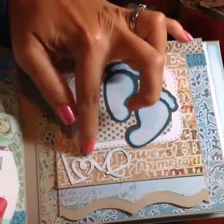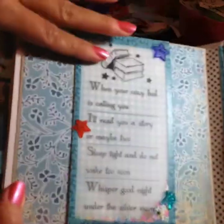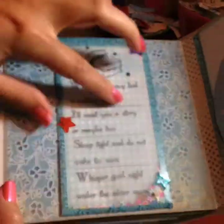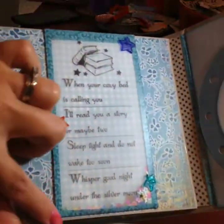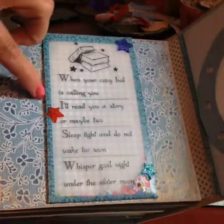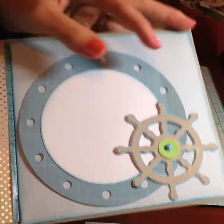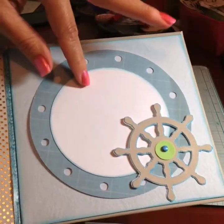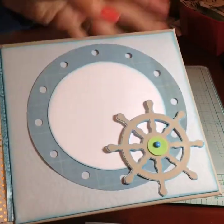On this page the word 'Love' and baby feet were cut from Cricut, with photo opportunities framed with washi tape. The last page has a vellum shaker pocket I made with a beautiful quote about books — since she wants books for the baby — filled with stars and sealed with washi. Behind it she can stick a tag or picture. The very last page has a photo opportunity with a round porthole-shaped frame and a little mariner piece.